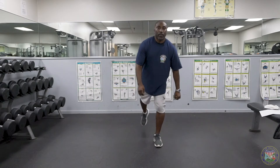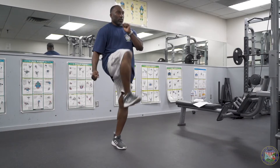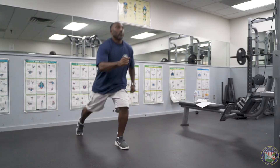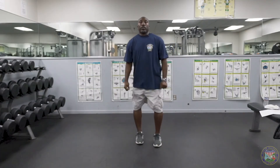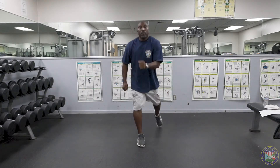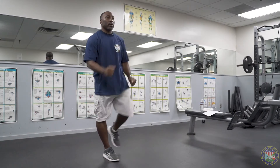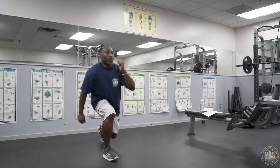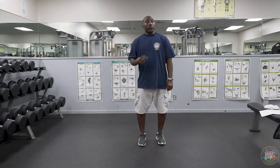Here we go. One, two, three, four, five. We're going to change. One, two, three, four, five. That's the end of our first set. We're going to do two sets of ten.